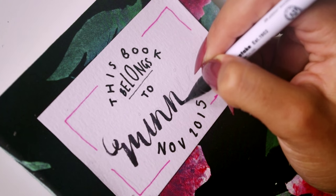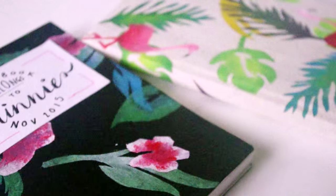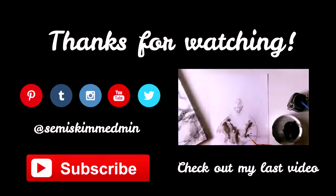And there you have it — I think it turned out great! Thanks for watching, I hope you liked this video. If you did enjoy it, please like and subscribe. If you give this DIY a go and post any pictures on social media, tag me at semi-skimmed-min because I'd love to check it out. I'll see you in the next one!